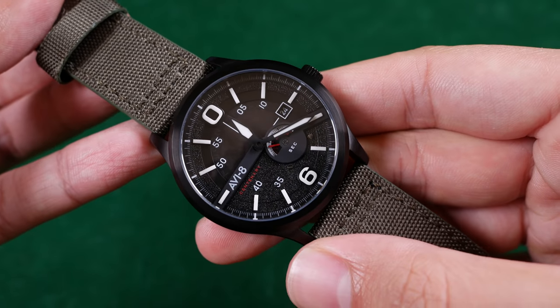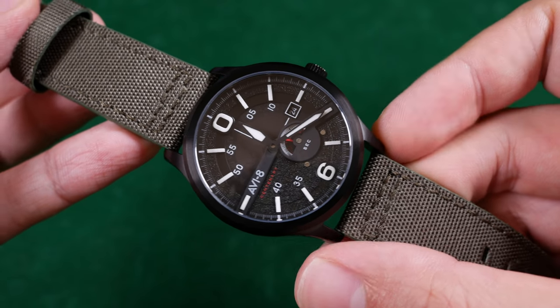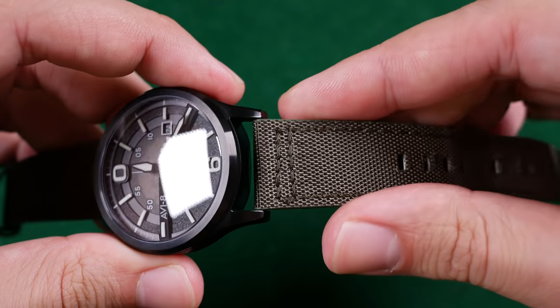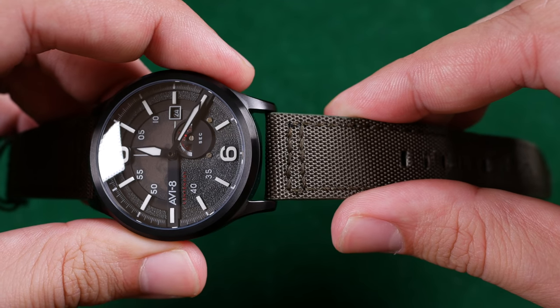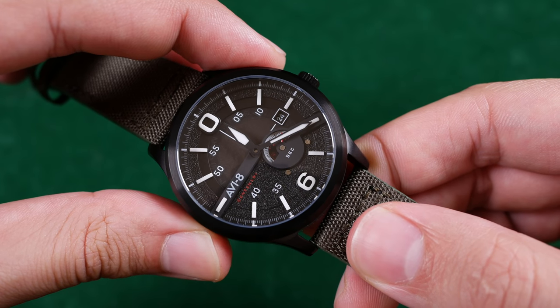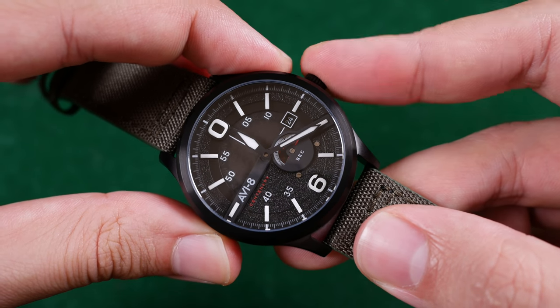The case measures 43 millimeters in diameter with 48 millimeters distance from lug end to lug end. It's approximately 14.5 millimeters thick and features 22 millimeter lug widths. It's a two-hander with a sub-seconds dial beating at 21,600 vibrations per hour and features hand winding but no hacking. This is an ionic plated black stainless steel case with a stainless steel case back and sapphire crystal on the front.